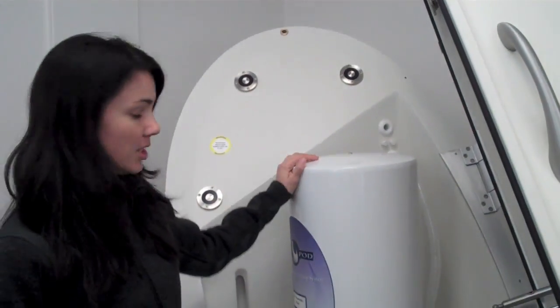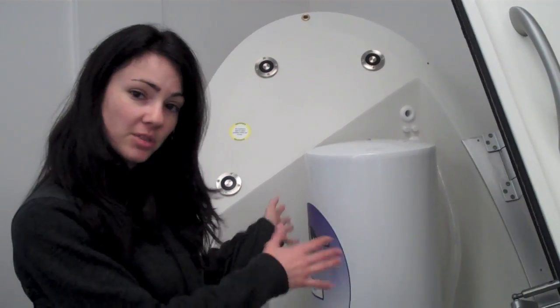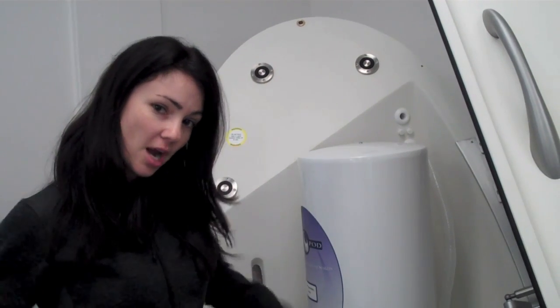It actually uses air displacement to test your body composition. So we calibrate the machine using this — it's a 50 liter tube — and then we put the subject inside here and it will measure the air around the person. It will tell us how much of them is fat and how much is muscle.